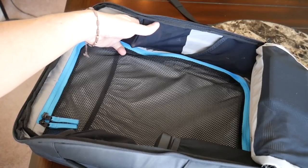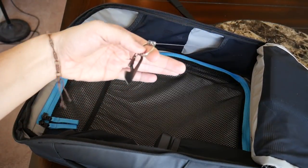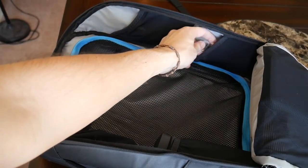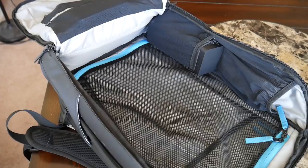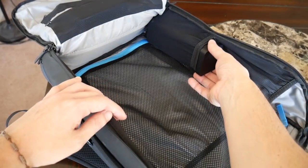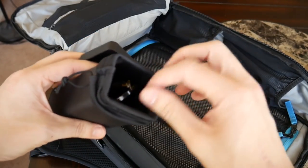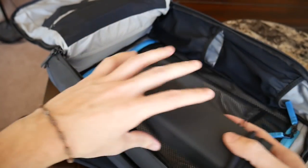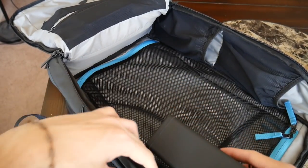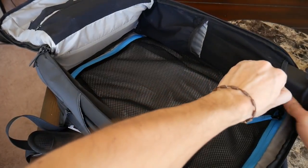Moving on to the rest of the main compartment — it has four mesh and elastic slip pockets, good for tossing items in really quickly. One of these on the bottom holds an expandable keychain holder, which you can use to open doors or pull out your keys without removing your bag. In one of the other pockets I have my GoPro Hero 3 Plus. The bag also includes a hard-shell sunglasses case with a soft pouch inside so you can store sunglasses without worrying about them getting scratched or crushed. I like that it's removable, so you can choose not to use it to save space. Because it's made to fit in any of these four pouches, you have plenty of flexibility in where you position it within the bag.